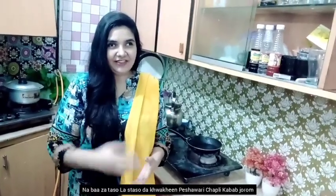Assalamualaikum my YouTube family. Welcome to Masara Kitchen. Today I am going to make a very delicious and tasty Pishawari Chapli Kabab. I am going to share all the secrets of restaurant style with you.